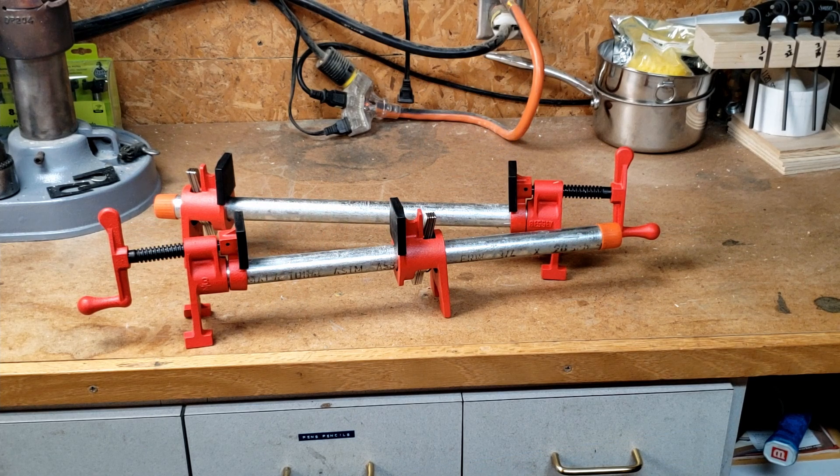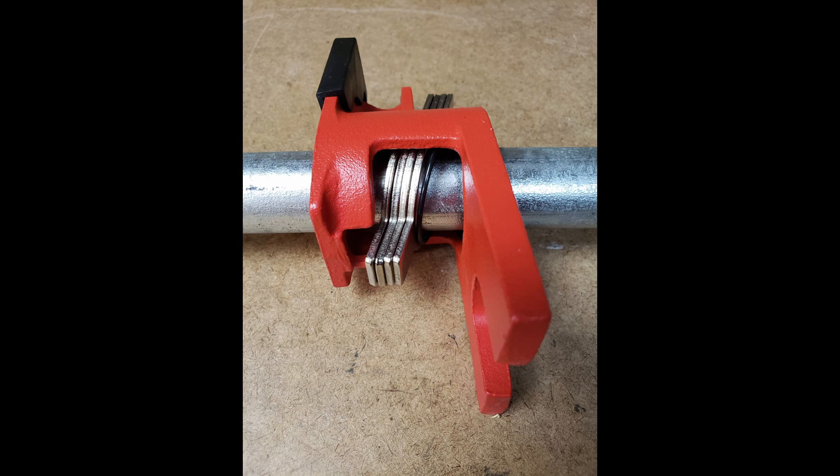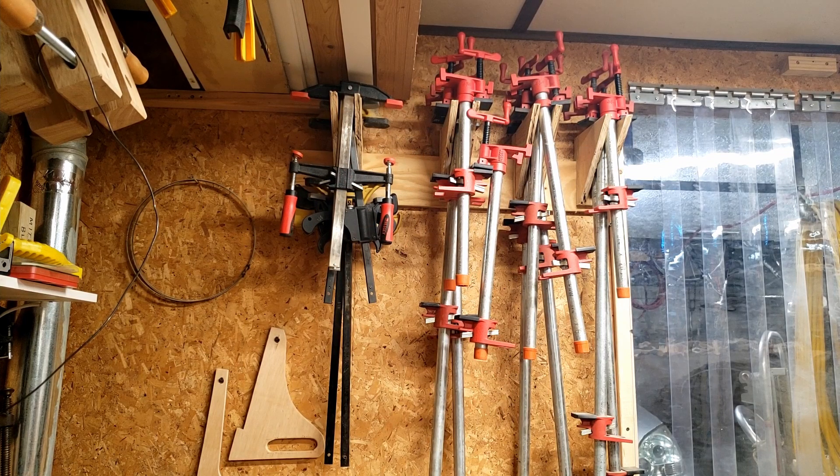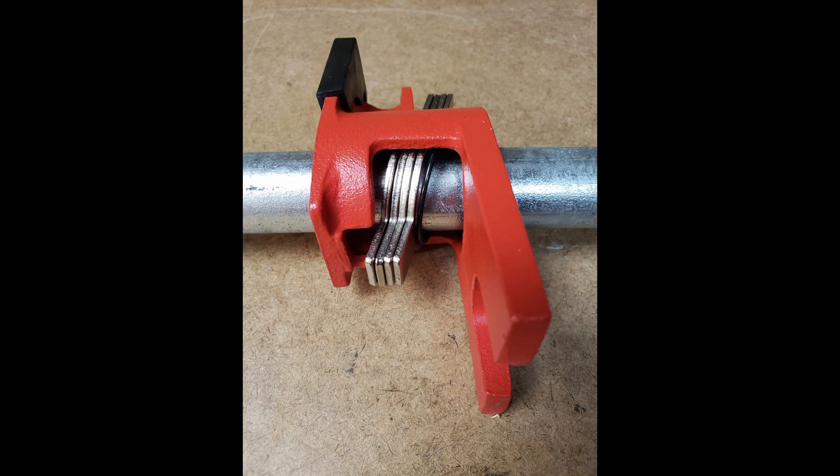Another argument against galvanized pipe is that the clutch element won't properly engage on galvanized pipe, which I rate as plausible, but I have yet to see any evidence using my own pipe clamps, and I haven't found any woodworkers who've had this issue. All my clamps use galvanized pipe, and the clutch engages well enough that I can ruin the workpiece with the pressure. It's possible that some manufacturers use a different galvanization process that prevents the clutch from engaging, or that the clutch plates themselves were rounded or poorly manufactured.